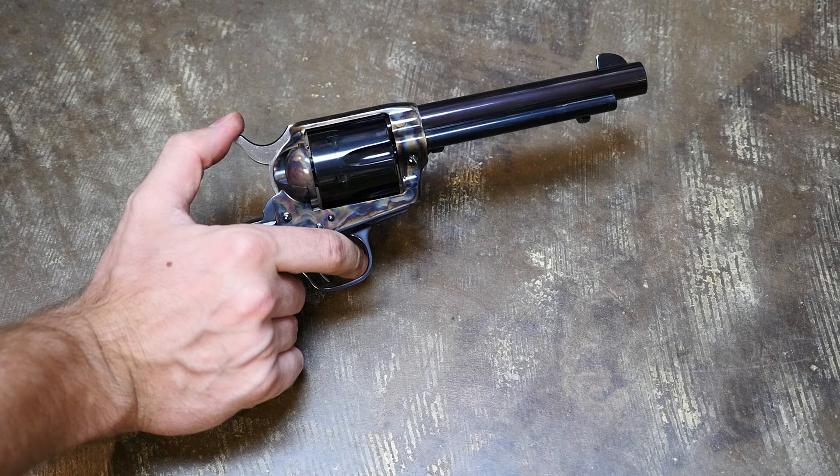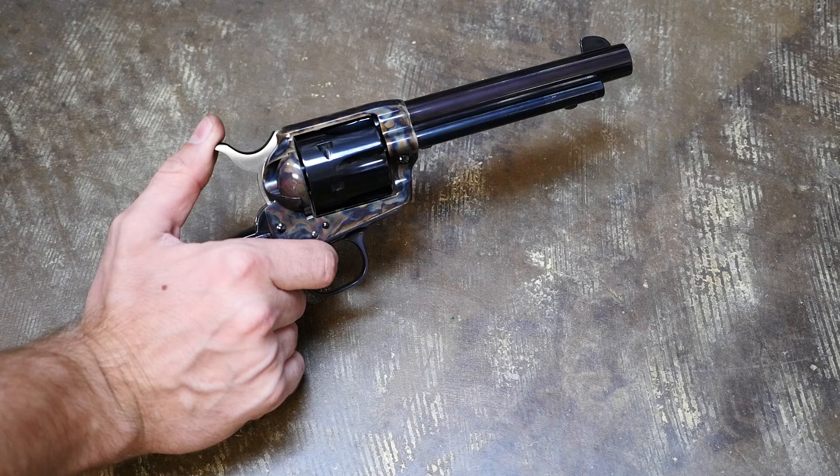The Single Action Army functions just about like any other single action you'll find on the market today, with the distinctive four clicks when you cock the hammer. The first one being the safety notch, the second one being so you can load or unload it, a third one which I really don't know what it does, and then the fourth one means ready to fire.